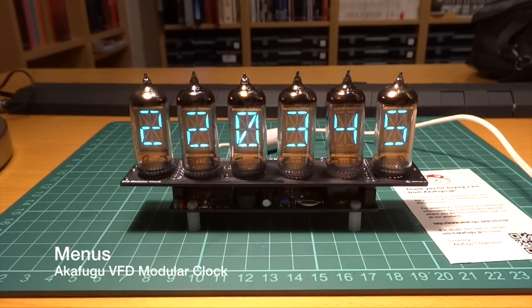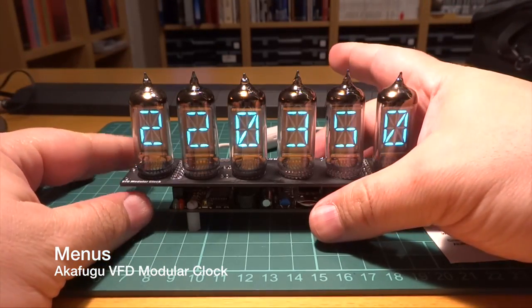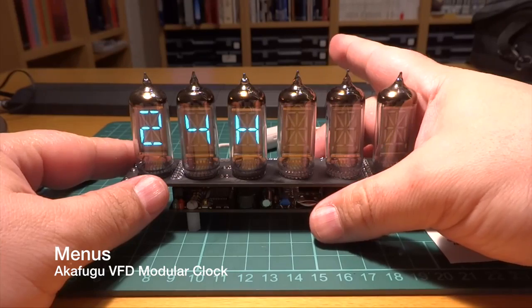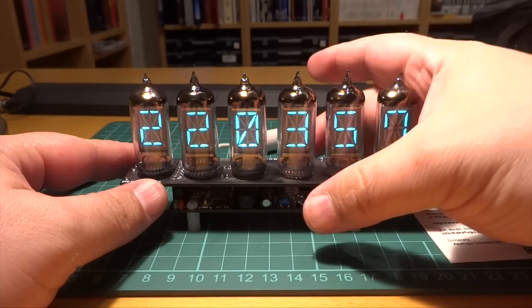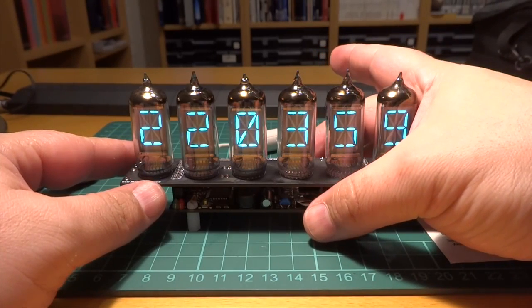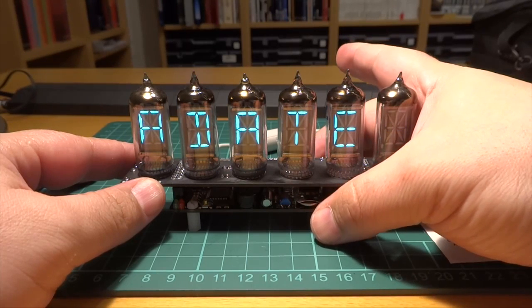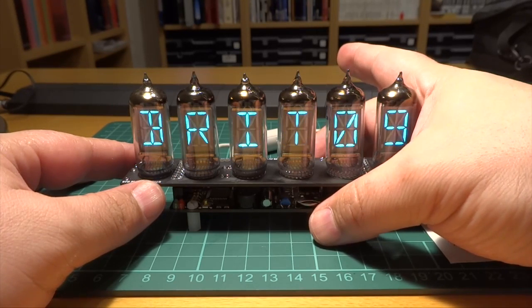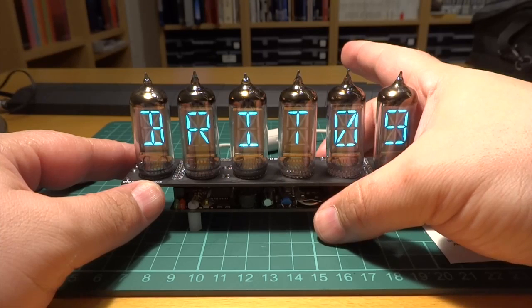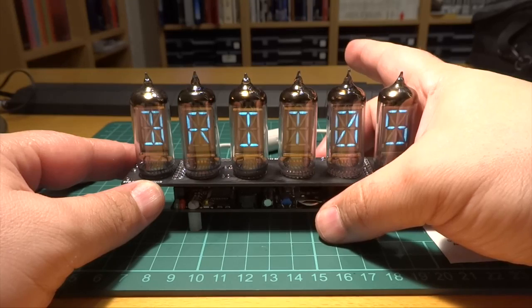Another strong point about this clock is the menu system. You only need two buttons — one to select the menu and one to select or change. If a menu has a sub-menu, this is shown by a dash at the end. Not pressing any button for two seconds closes the menu. Cycling through the menus requires some time to get used to, mostly because of the small timeout, but once mastered it's quite easy. For example, for setting the brightness, press button 1 to cycle through the menus until 'Brit' appears, then press button 2 several times until it reaches the desired brightness level.